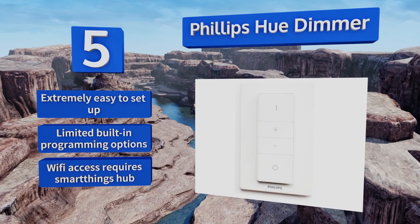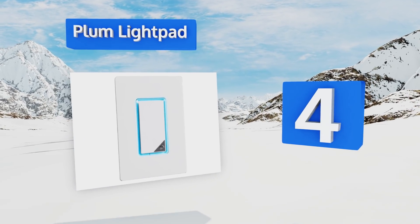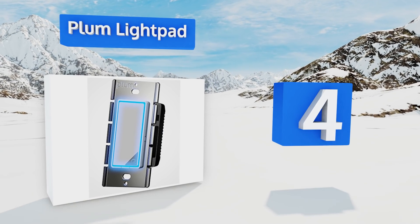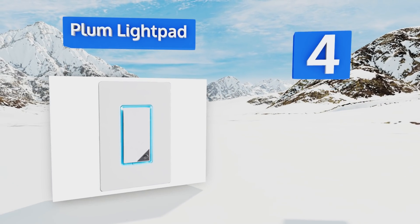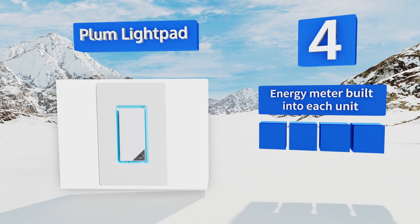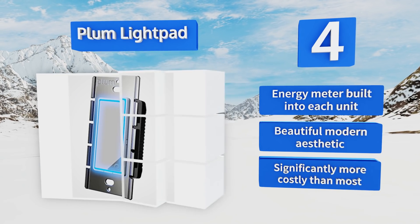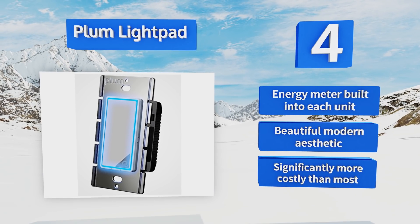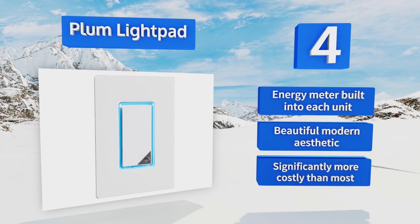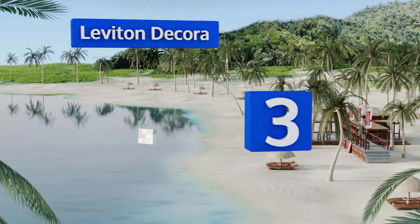At number four, the Plum Light Pad works with your existing wireless internet connection to offer cutting-edge control over your home's illumination. It combines a professional finish with elegant features like presence detection, which turns on lamps as you walk from room to room. It boasts an energy meter built into each unit and a beautiful modern aesthetic, however it is significantly more costly than most.